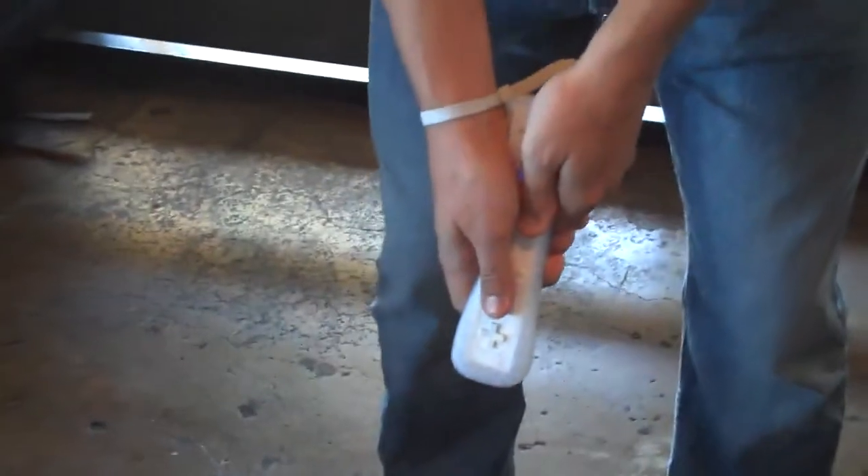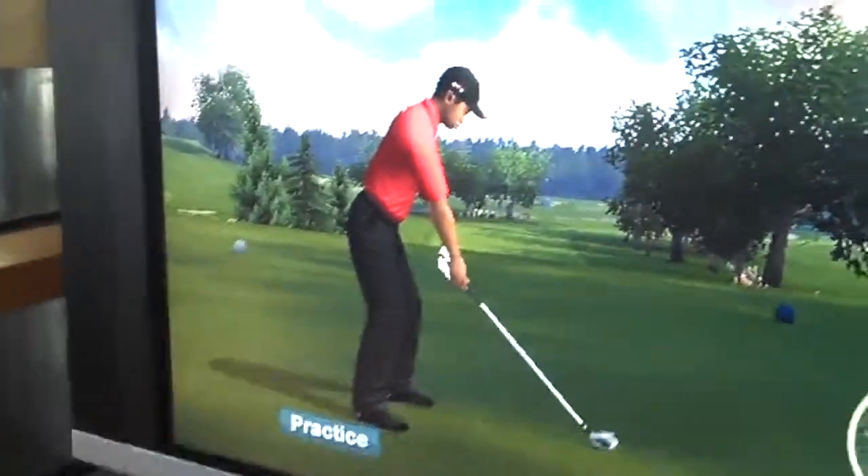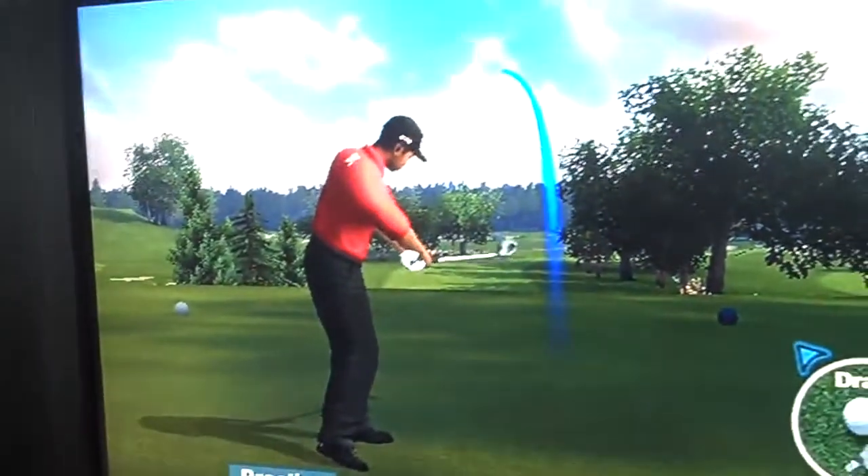I'm going to take a couple of practice swings here. If I was trying to hit a fade, you just hold it off and you can see a little fade here. Now if you're trying to hit a draw, you want to rotate those wrists over like so. And you hit a nice little draw out there.